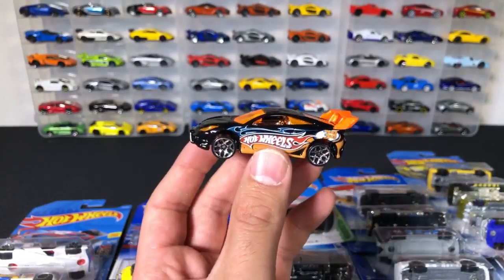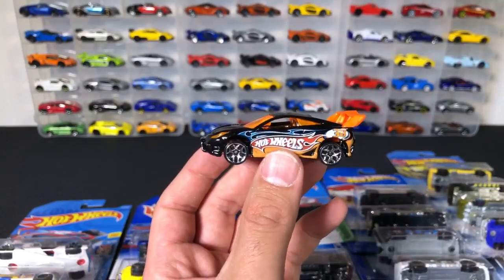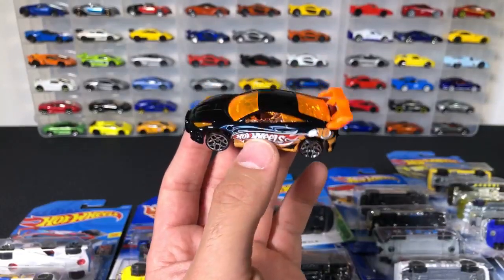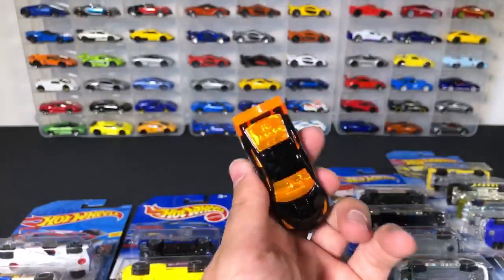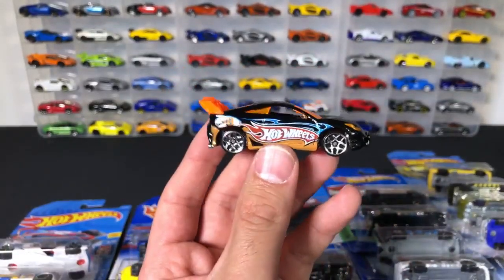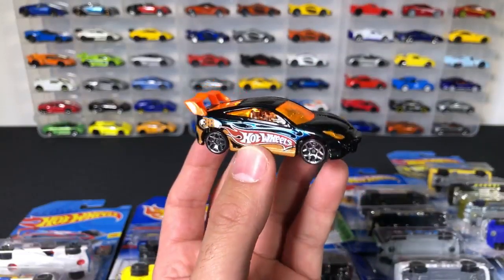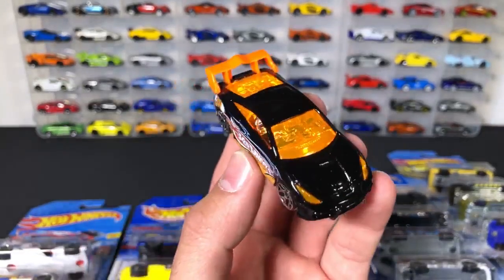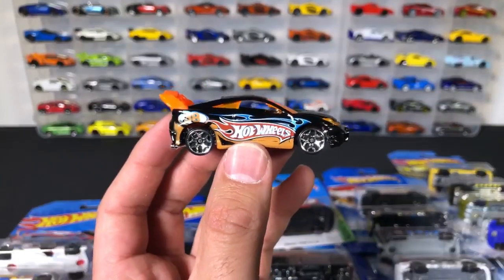The Countach is actually a pace car, not a police car — thanks for pointing that out. You're actually right that it is a pace car. You guys catch me and correct me — that's why I love the Peak Timers. You guys are an awesome community. I never claimed to know the most about Hot Wheels. A lot of you guys probably know more about Hot Wheels than even I do — I just collect a lot of them and I like showing videos of them.